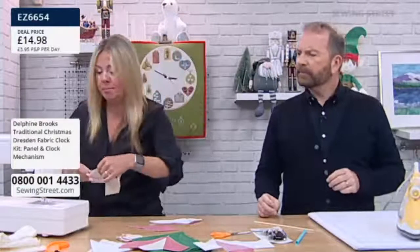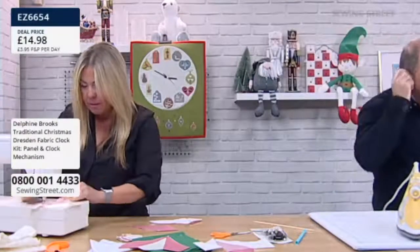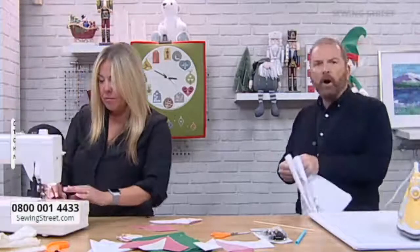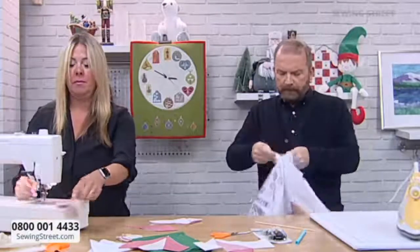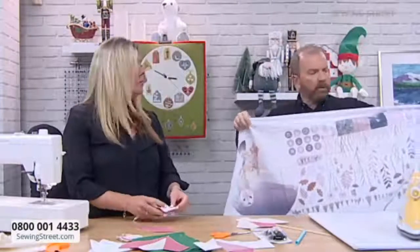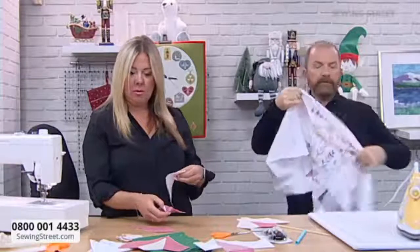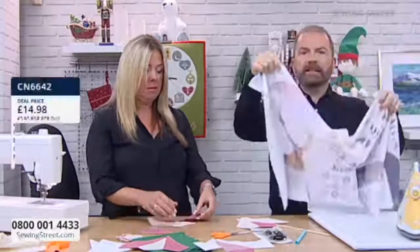I haven't got my fancy plate on, you see. While you do that, I'm just going to grab the owl and the fox panel. Actually, it's not a fox — it's an owl and a stag. And you've got the circular motifs there, so you've got the stag.